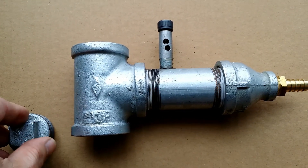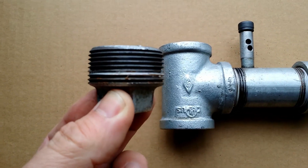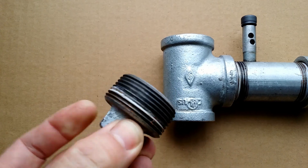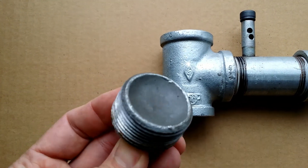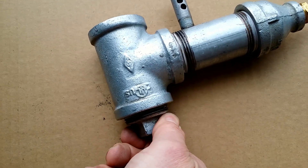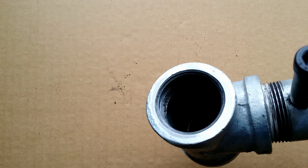The bottom plug is hollow inside, so I used JB Weld to plug it so the media would not fall all the way down. As you can see, it's just empty inside.